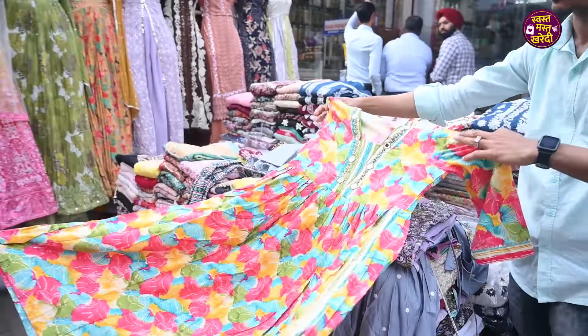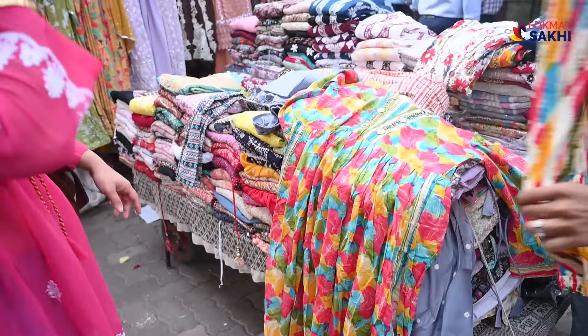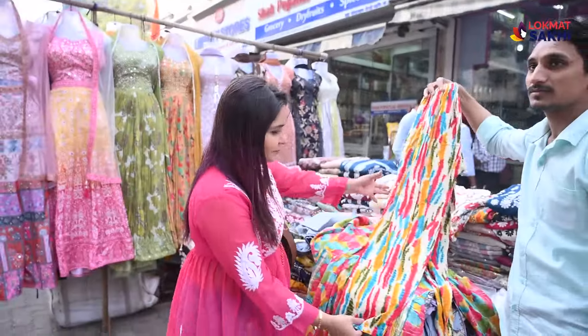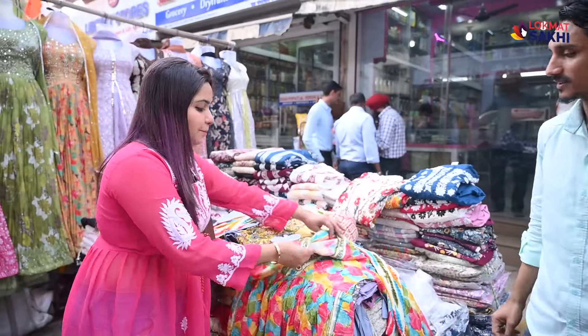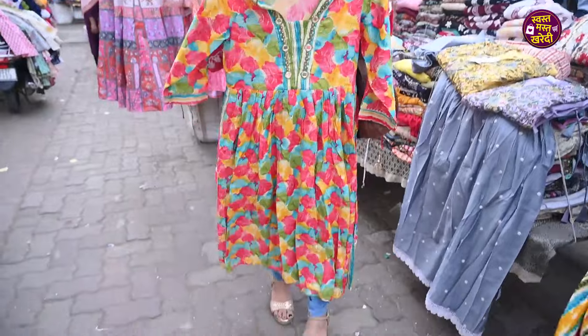The mehendi function piece is very nice and very beautiful. There is a beautiful slit and a pant. The range is 700 rupees. Sizes go from medium to XXL. There are very beautiful and trendy patterns available.